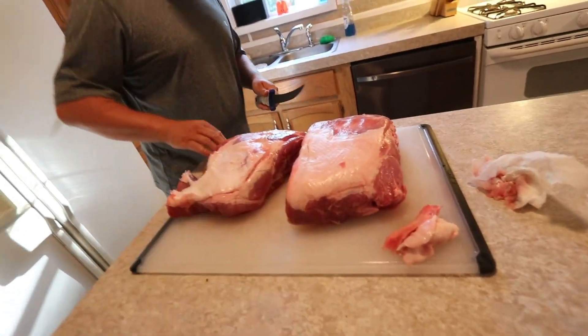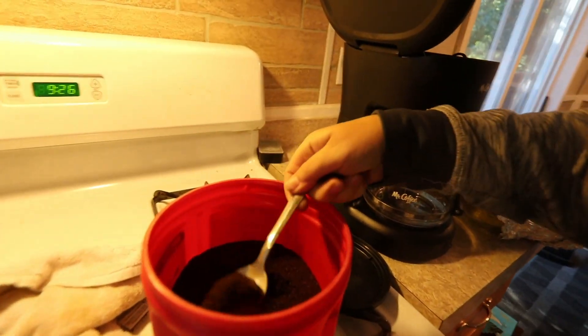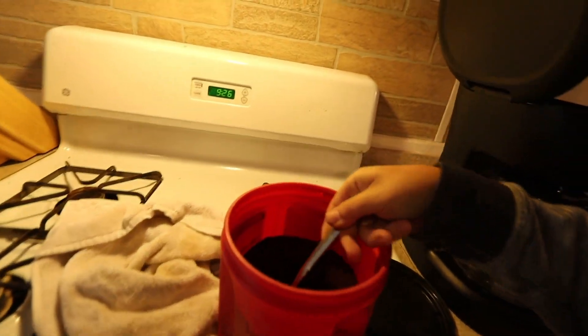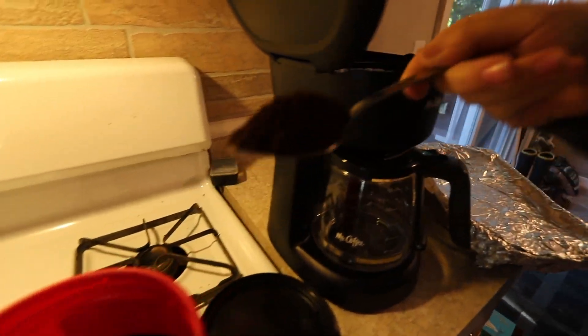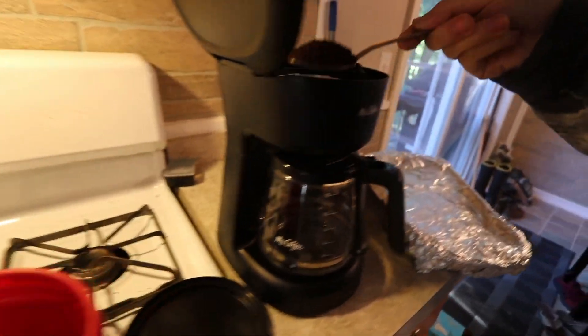First step: cut off some fat on the pork butts. Quick intermission dudes — while Ryan's cutting the fat off, I'm going to make some much needed coffee. I'm tired.